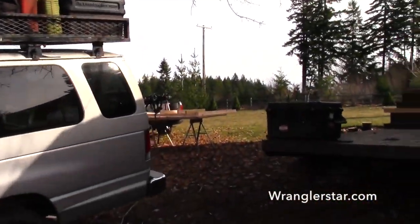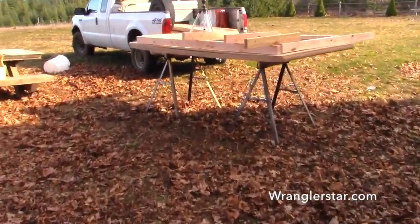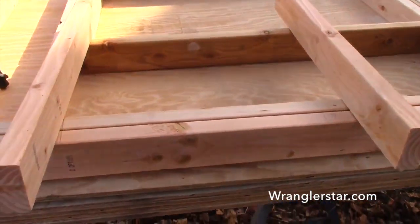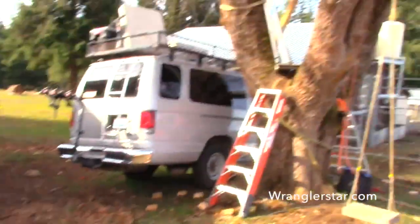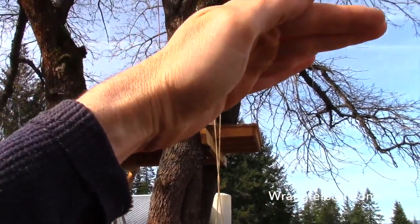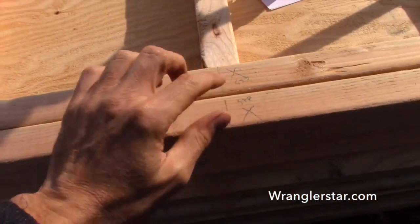I've got it all built down here, or at least cut. I'll show you how it is and why it's done the way it is. So everything is pre-cut and ready to go. We've got our corner pieces right here. The back wall is going to be six feet, the front wall is going to be seven feet, so there'll be a shed roof with an overhang over the porch. We've got our corners, our plywood spacers, everything laid out.